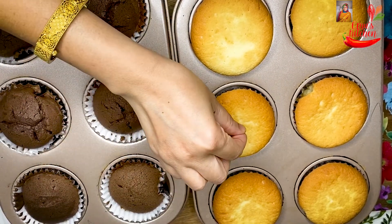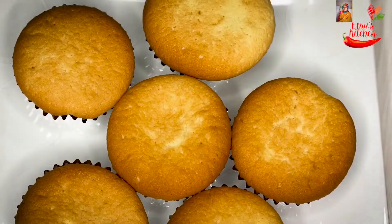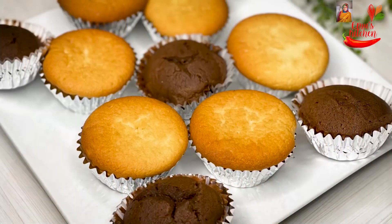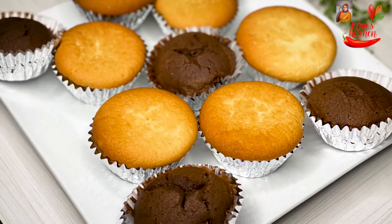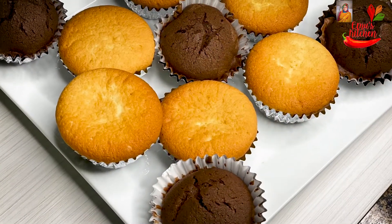This is for 20 minutes. This is good. This is the cupcake. I'll show you how to cook it, because I'm going to do frosting and decorate it. I'm going to show you how to cook it.